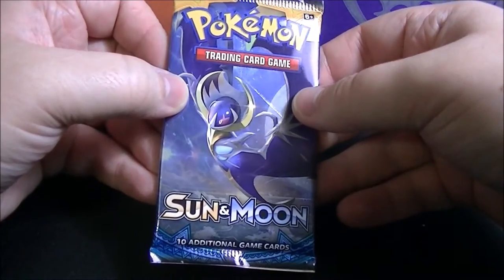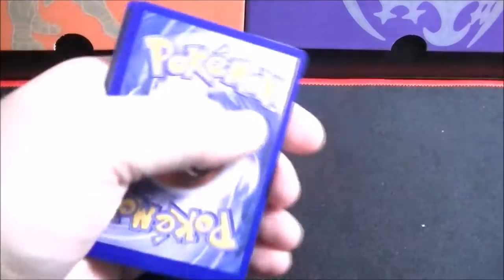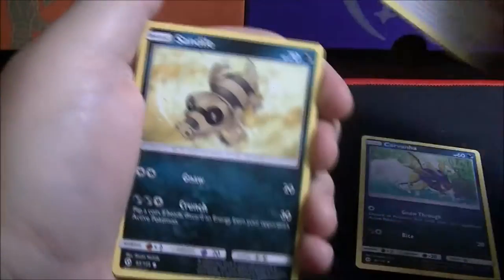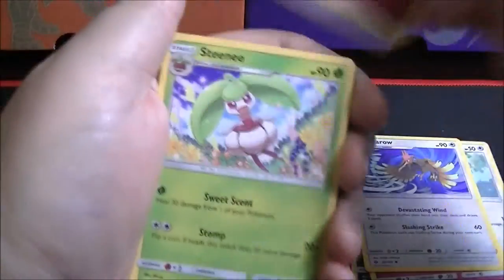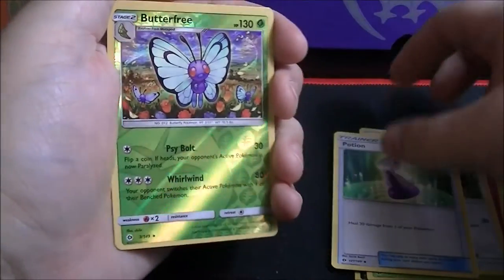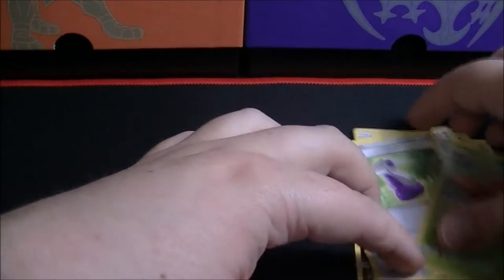Final pack has a Lunala on the cover. First card is a Carvanha, followed by Pikipek, Sandile, Snubbull, Furfrou, Fairy-type Energy, Steenee, Spinda, Potion, reverse holo rare in Butterfree, and the last card is a Parasect rare non-holo.